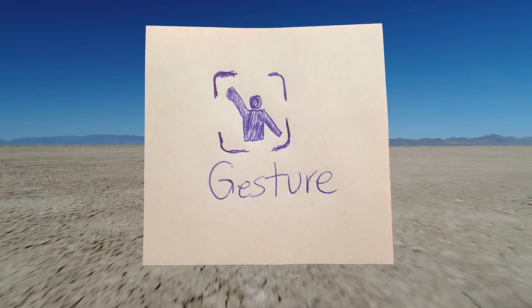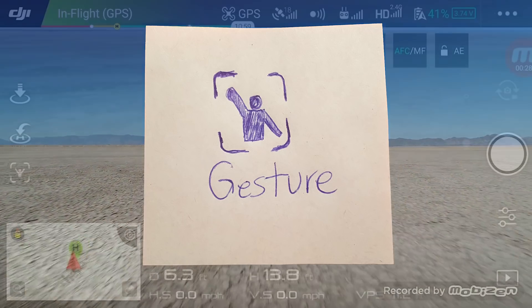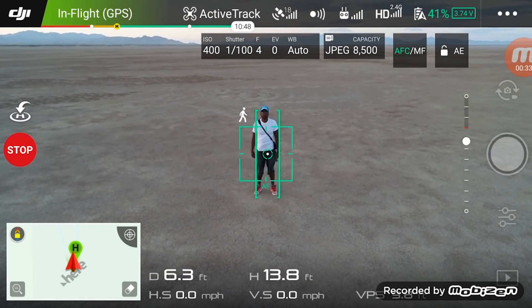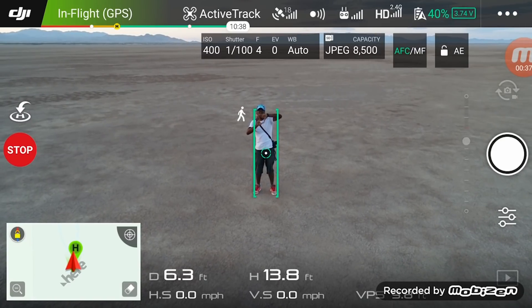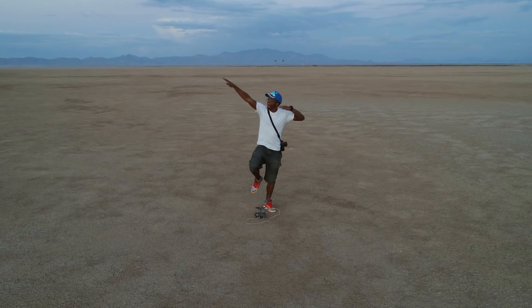Gesture. This is the official selfie mode for drone flying. You can take pics without the controller. Hold your arms in the air in the shape of a Y — this will get the drone's attention and it will start tracking you. Make a cute little box, strike a pose. I never use this mode, but I'm sure some people probably find it handy.